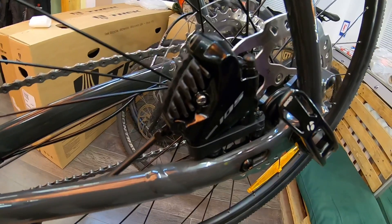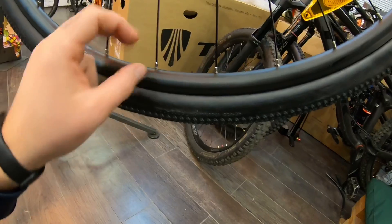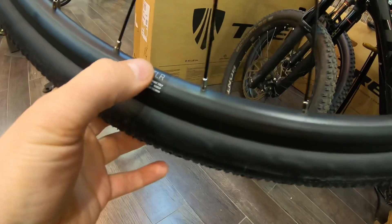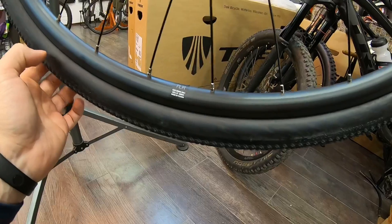В основном я такое встречал на каких-то двух подвесах — там это более актуально. Обода двойные, не пистонированные, довольно широкие. Обод Tubeless Ready. Но на покрышке надписи Tubeless Ready я не видел.